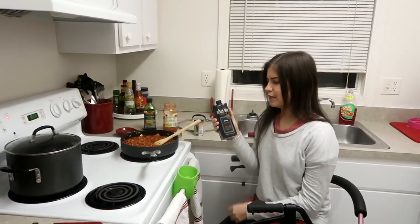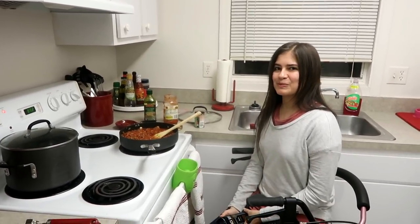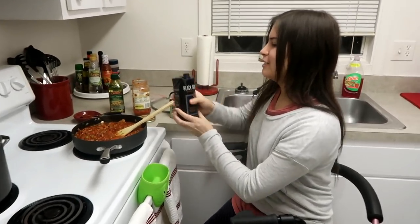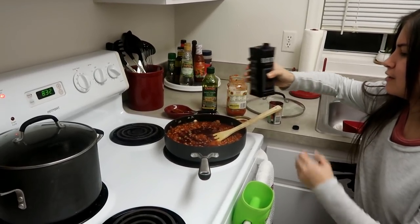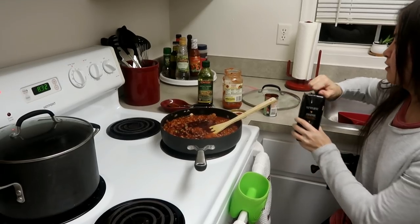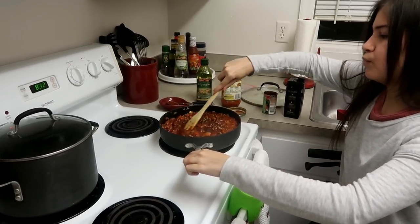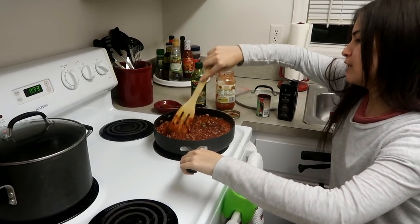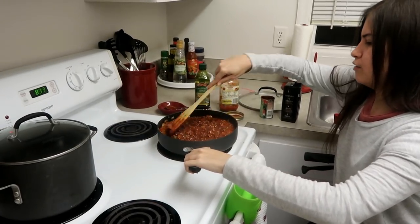Then you're going to take your red wine — I have this Black Box Merlot. I don't drink any alcohol, but I use it for cooking. I don't really measure it, just use a good amount. Judd really likes a wine taste to his pastas, so I use a lot. Mix it in, and once you have the desired amount of red wine, reduce the heat and let it simmer for 15 to 20 minutes. While that's happening, just cook your spaghetti how you normally would.